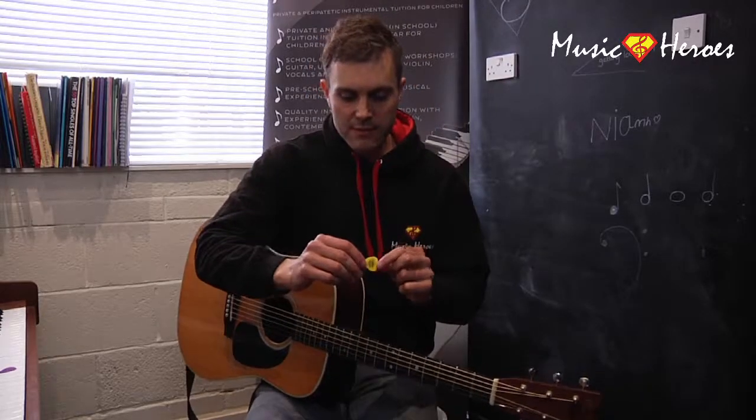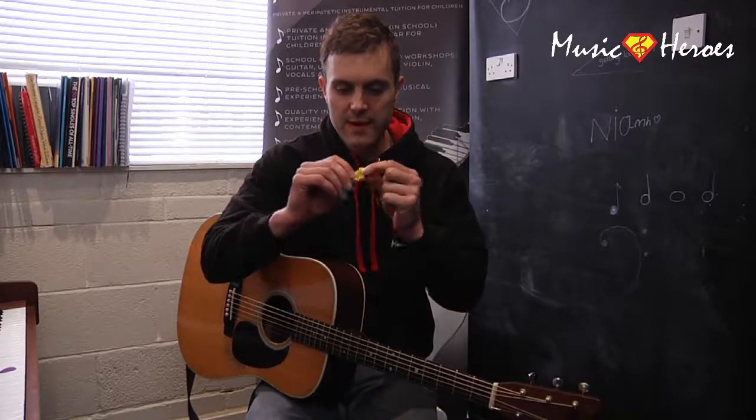Okay, so this is how to hold a plectrum. First of all, you're best off getting one of these yellow Jim Dunlop ones — they're the best.